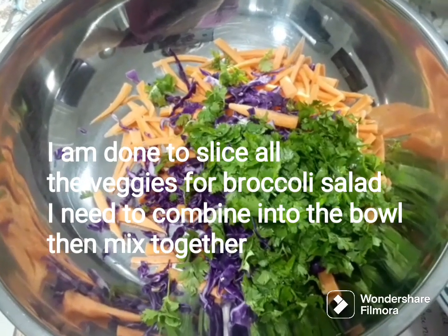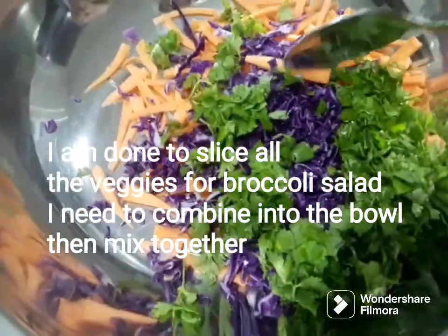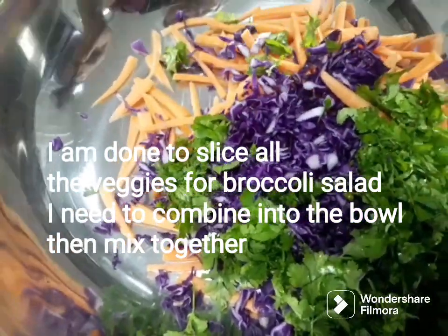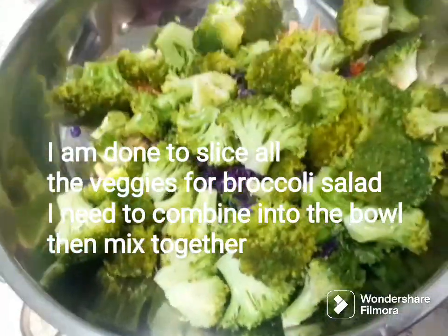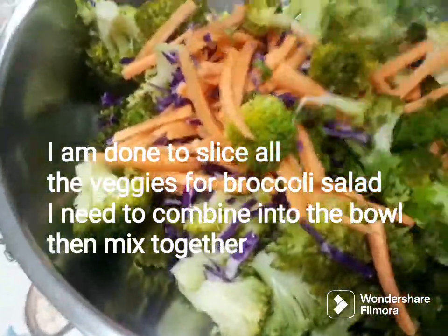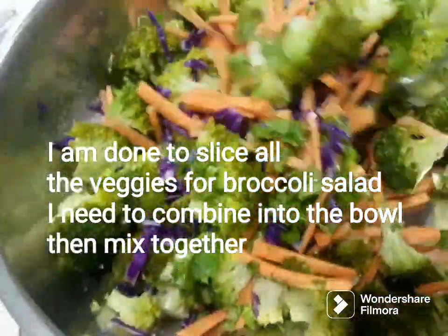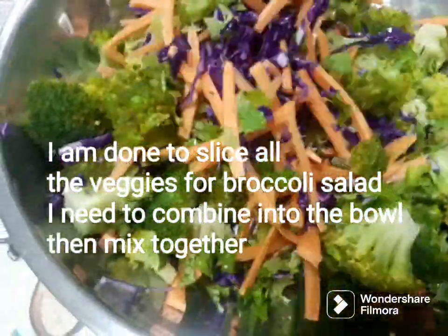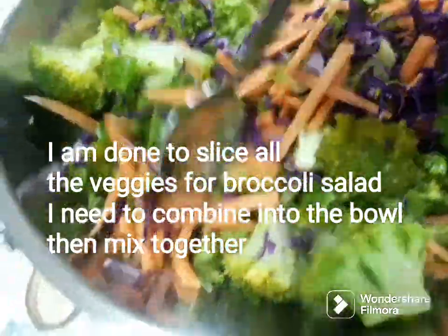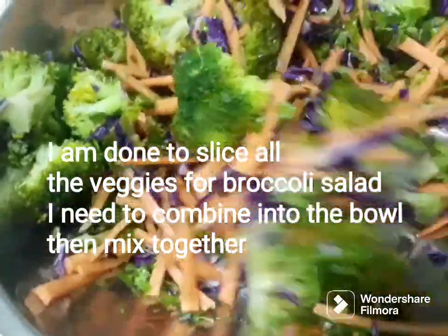Today we are done slicing all the vegetables for broccoli salad. We have fresh coriander, purple cabbage, and carrots. Just mix all the vegetables together like this. This is how to make broccoli salad guys. I can add the orange cheese on top of the broccoli salad.